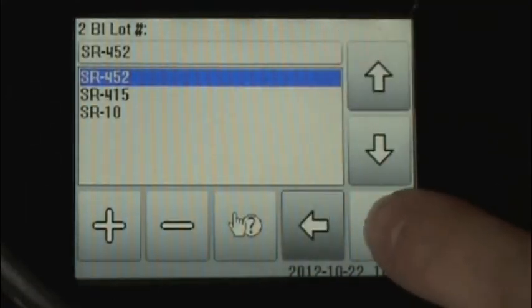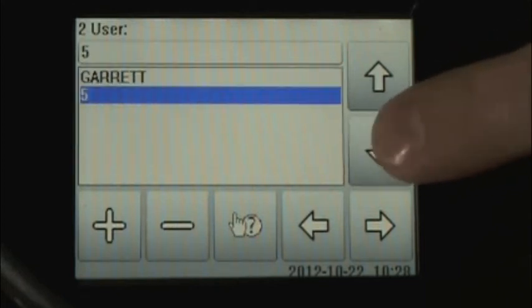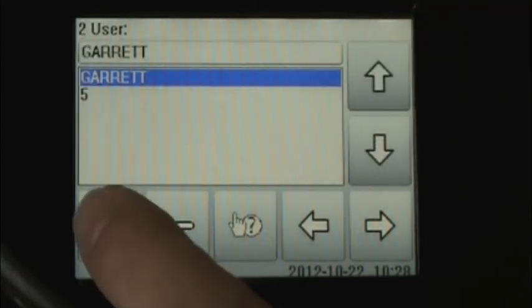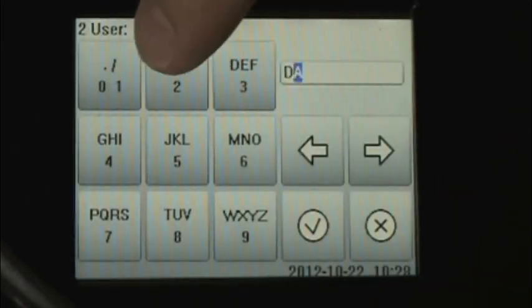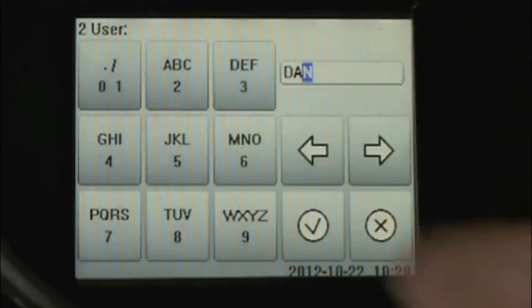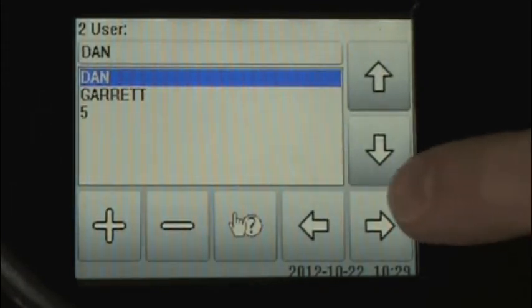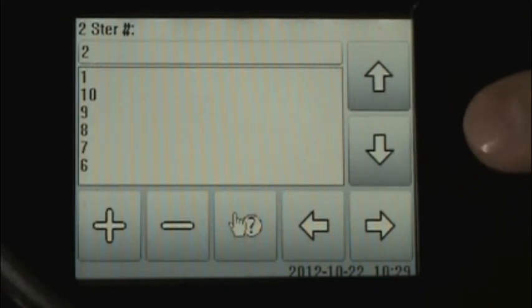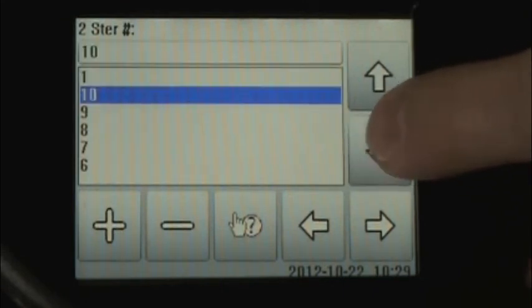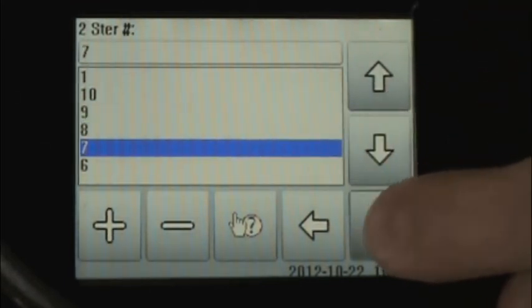SR452 shows up, and we forward to the next field. The incubator will also remember user names, so if the name is correct, we can simply select, or we can add a user — Dan — and click the check mark. The next item to enter is the sterilizer number, and again, the SmartWell incubator remembers previously used numbers. So we can toggle to the appropriate sterilizer number and click the forward button.